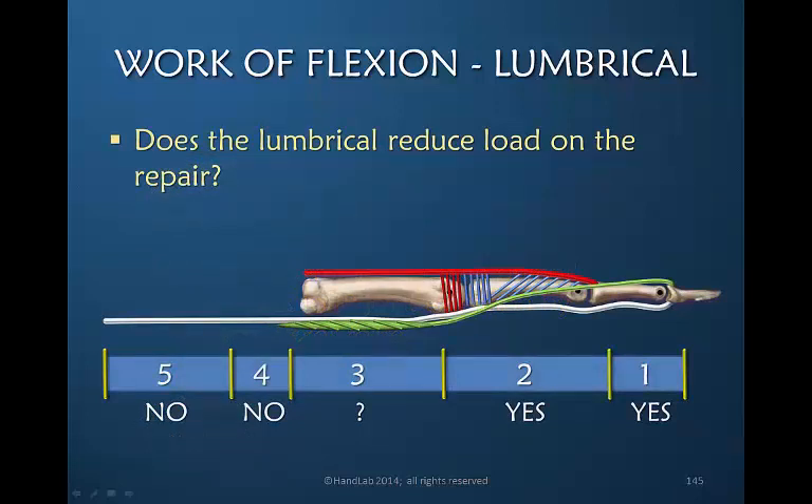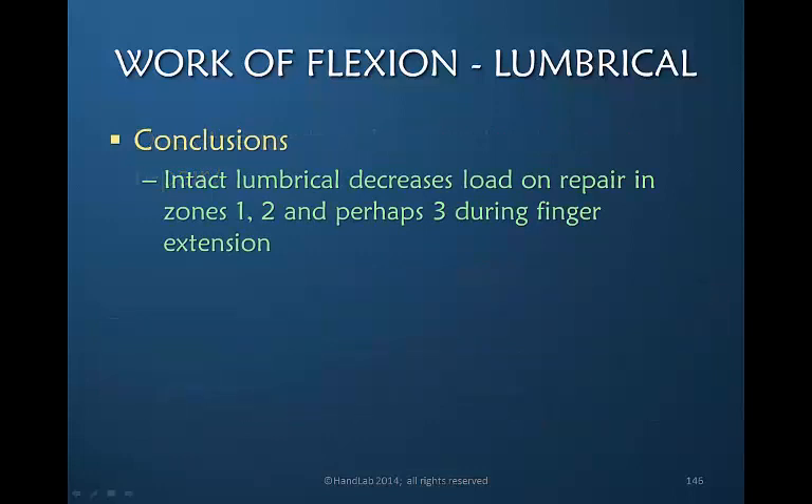The relevant knowledge is to understand when the lumbrical will reduce load on the repair. Does it reduce load in all zones? No. In zones 4 and 5, contraction of the lumbrical muscle would pull the FDP distally and therefore would actually increase tension. Zone 3 is uncertain because we don't know where the tendon is lacerated relative to the lumbrical's origin, nor whether the surgeon resected some of the lumbrical muscle. But if the laceration is in zone 1 or 2, active finger extension will decrease tension on the repaired flexor digitorum profundus by pulling the lumbrical origin distally. Our conclusion is that an intact lumbrical muscle decreases load on a repair in zones 1 and 2, and perhaps zone 3, during finger extension.